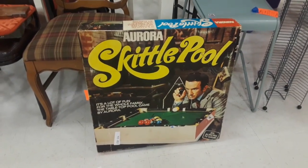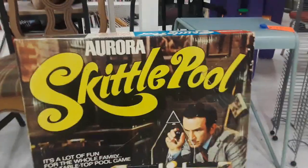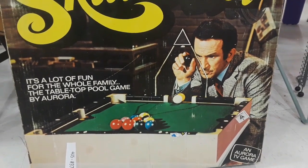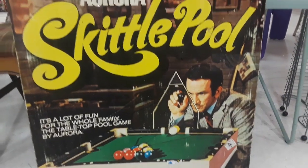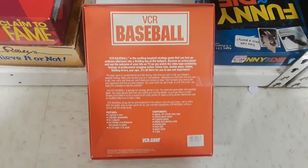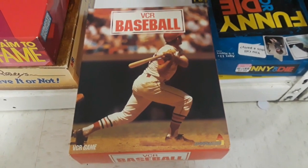And I do not know what Skittle Pool is, but it looks awesome. This is a huge box, probably three feet by three feet. It says Aurora TV game down there in the corner. And then speaking of games, look at this VCR Baseball. That's right, it's another VCR board game. I've never seen this one before. I have no idea how you would play it, but the VHS game library is definitely growing. Really cool.